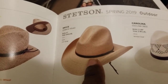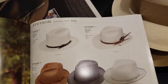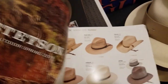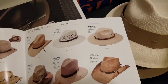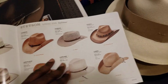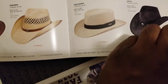Again, that's the gus western straw style — a lot of outdoor western straw hats there. And again, that's another gambler style right there.